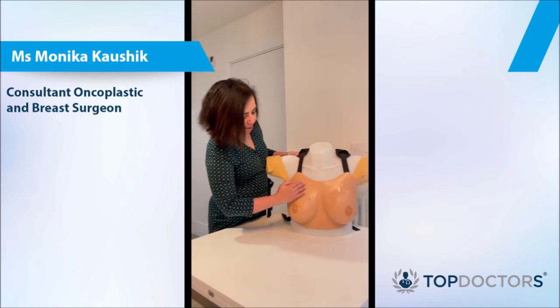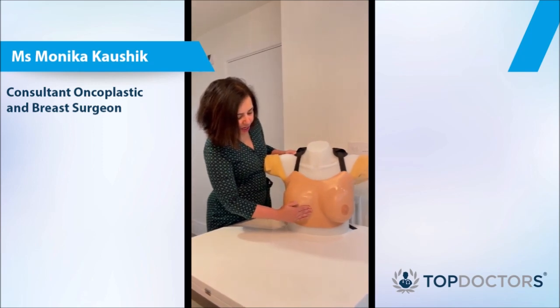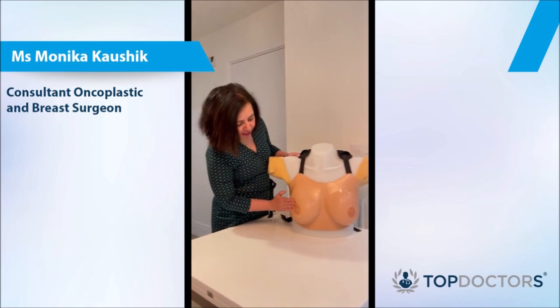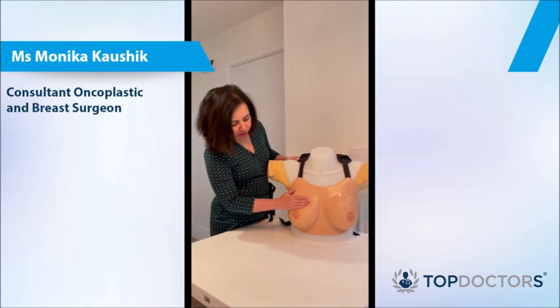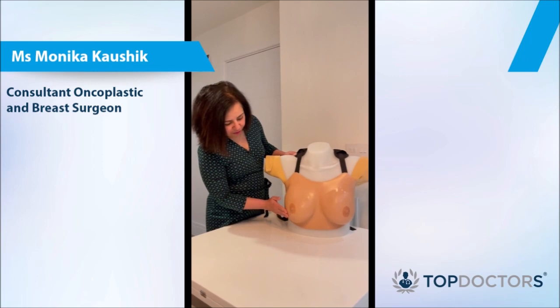You can examine the breast going from the one o'clock position and try to feel the tissue and the texture of the breast against your chest wall. Go through all the quadrants and feel all the areas of the breast.